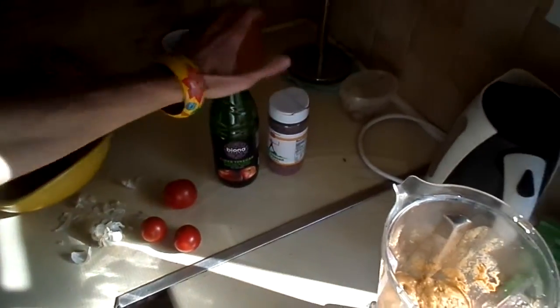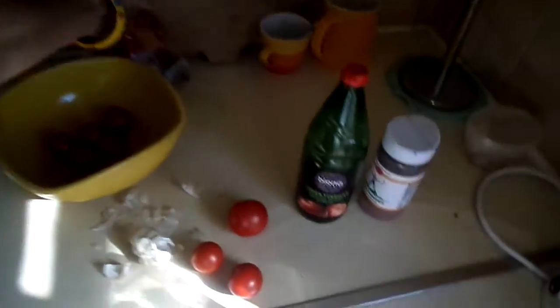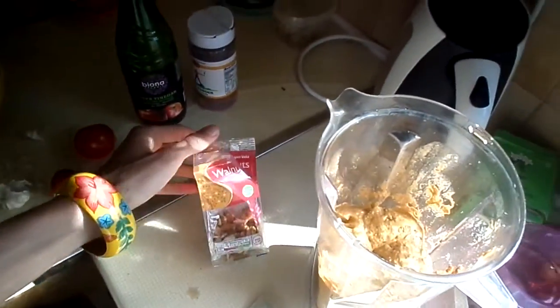You can simply change the flavor by adding in more basil, more apple cider vinegar, or whatever you want. Here are the walnuts I used. I swear, guys, it's absolutely delicious — otherwise I wouldn't bother to make this video.